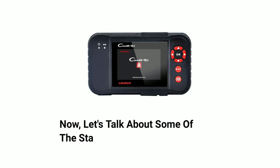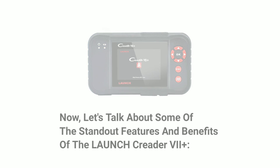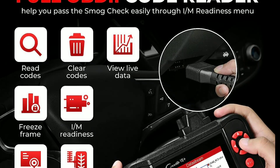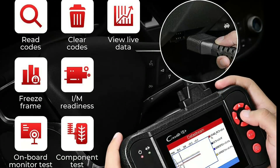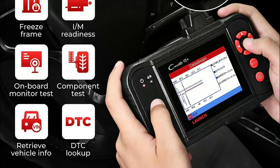Now, let's talk about some of the standout features and benefits of the LaunchCreator 7 Plus. Full OBD2 functionality — this scanner is compatible with most OBD2 vehicles, providing access to a wide range of diagnostic data.